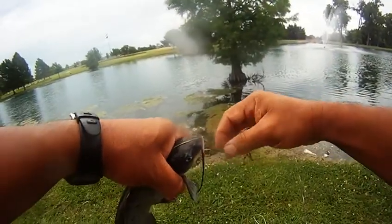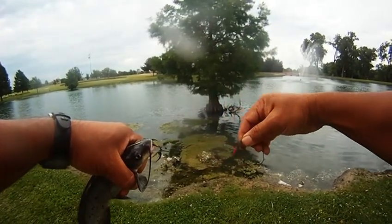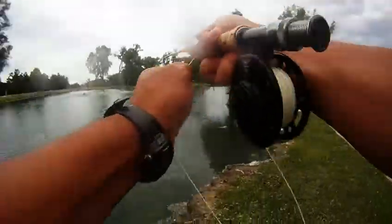And sure enough, we've got this little catfish. You can see how the tube fly works. In this case, the tube damselfly is sliding up and down the line, and the hook is in the catfish's mouth. So pretty cool.